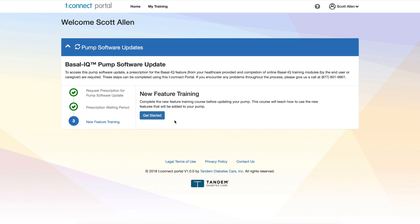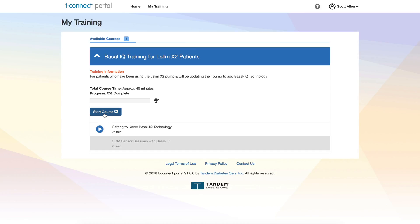It says complete this new feature training course before updating your pump — this course will teach you how to use the new features added to your pump. Basal IQ training for TSlim X2 patients, for patients who have been using the TSlim X2 pump and will be updating to add Basal IQ technology. Total course time approximately 45 minutes. Let's get started.